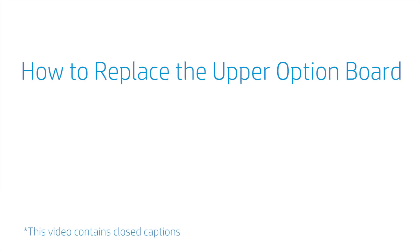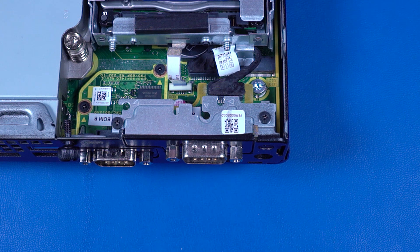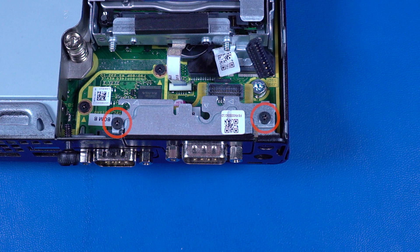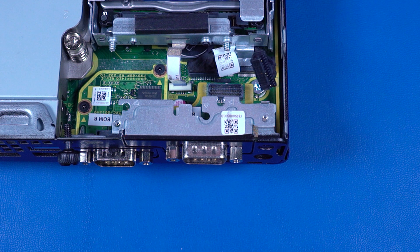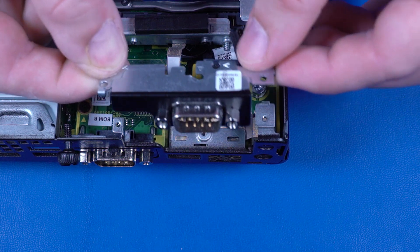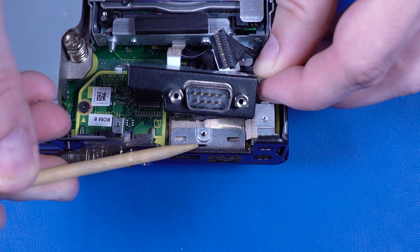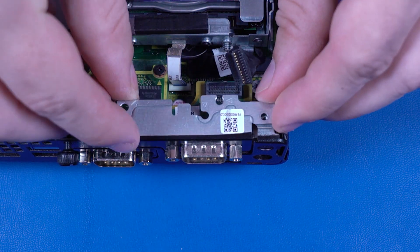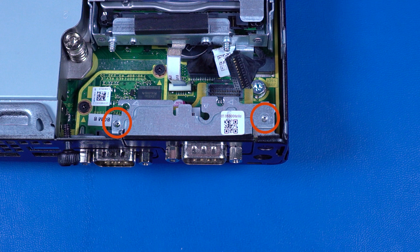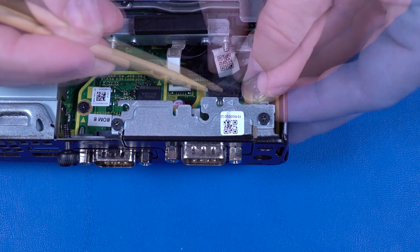How to Replace the Upper Option Board. Before you begin, remove the access panel. Removal: Disconnect the option board cable from the connector on the option board. Remove the two 4 mm P1 Phillips-head screws that secure the option board to the chassis. Lift the option board straight up and out of the chassis. Replacement: Toe the tab on the option board into the slot in the chassis and place the option board into position. Replace the two 4 mm P1 Phillips-head screws and connect the option board cable into the connector on the option board.